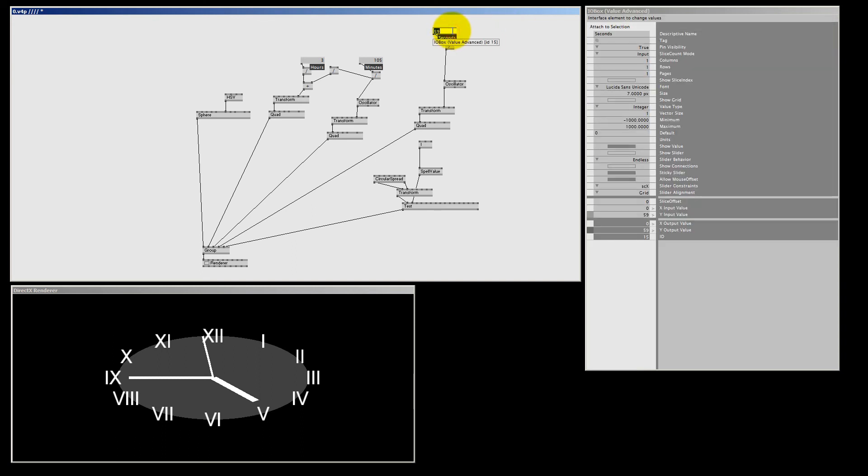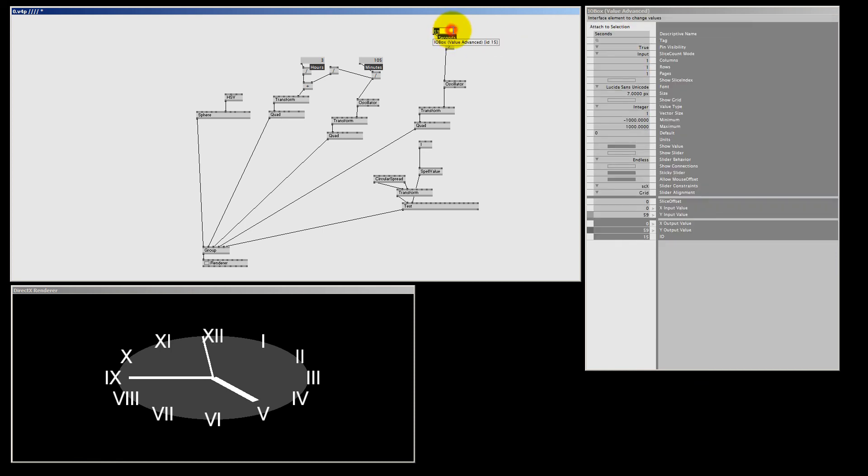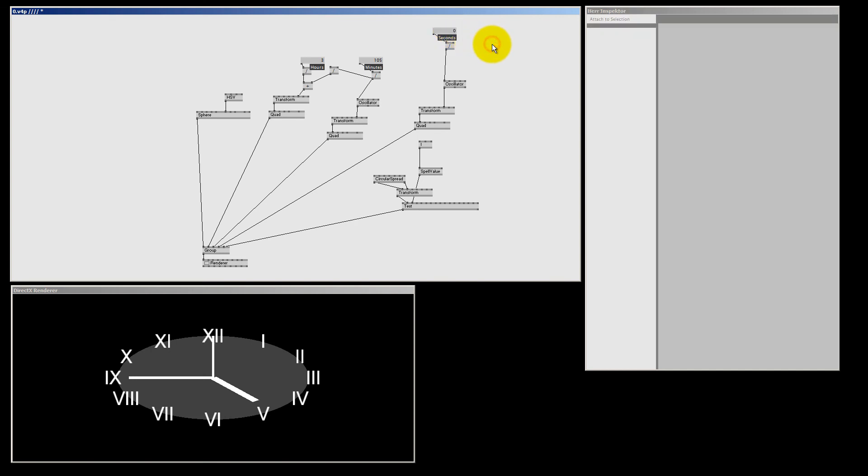There's one thing to keep in mind — normally if seconds go past 59 and jump back to zero, the hand moves very fast all the way back. The way to fix that jumpy behavior is to enable the cyclic pin: right click and drag up to set it to one. Testing from zero to 95 and back to zero, it now moves very smoothly. I also enable the cyclic pin on the minutes oscillator.